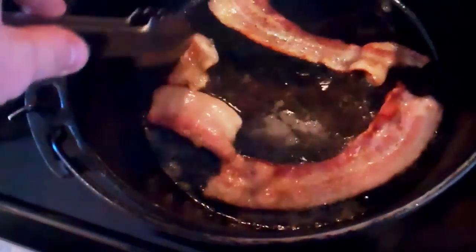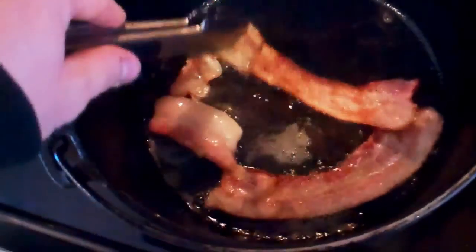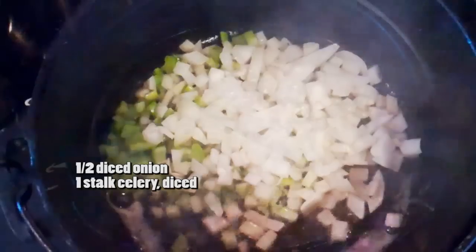That's one of the reasons I like the bone-in hams — you can use the bone to make all sorts of things like soups, beans, collard greens, whatever you can think of. So now that we've got our bacon grease, what I'm going to do is add in half of a diced onion and one stalk of celery.